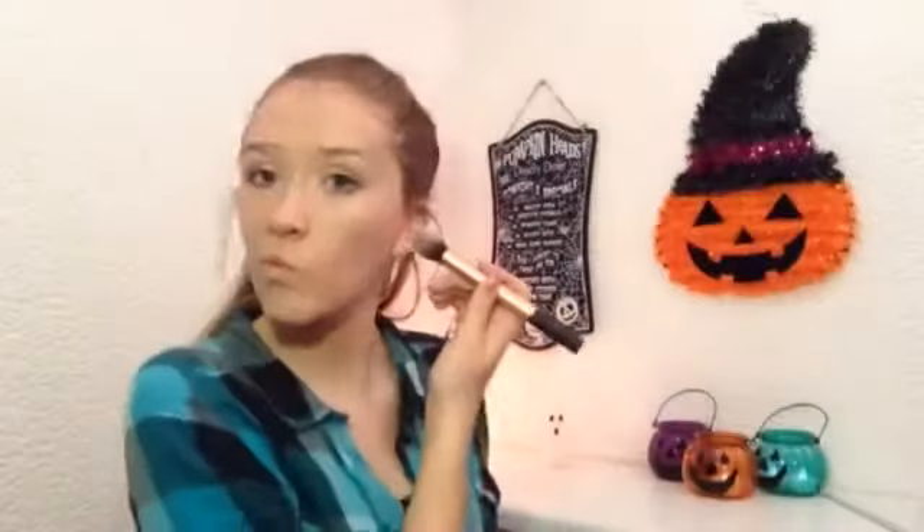Then I'm going to use that same color to contour my face, so I'm applying this in the hollows of my cheeks and in my temples and blending that out.